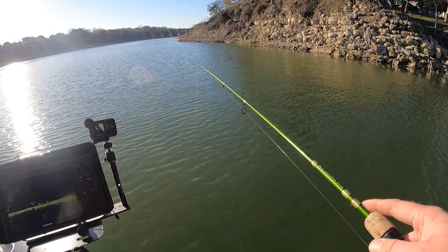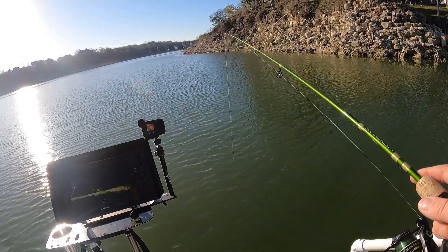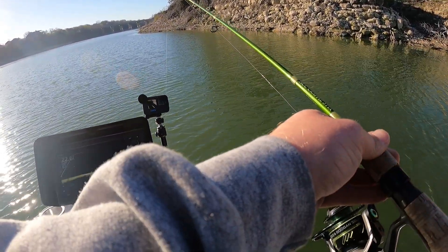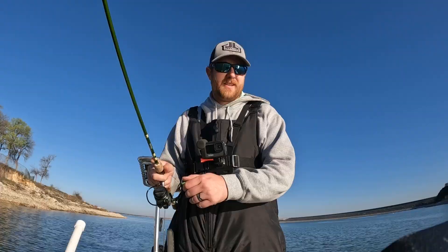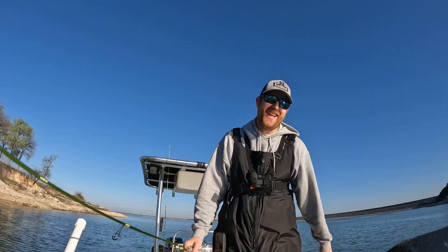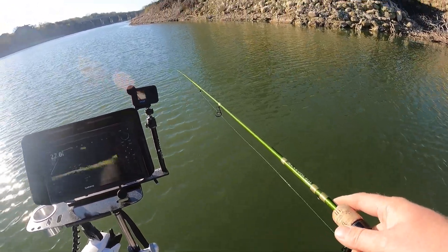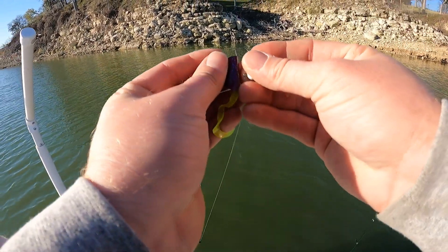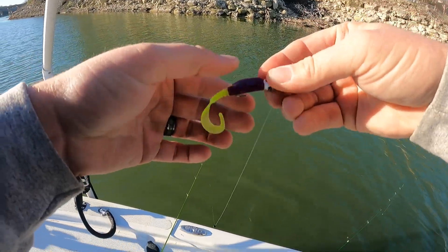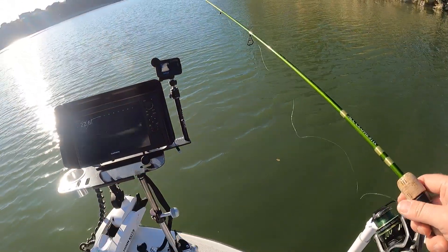I'm going to drop down in the tree, right in their face. Had one swim up to it — felt like a little short strike. Come on big girl! I had that girl and she spit it — she took it and then spit it. I honestly think it's something with the way the tails are designed. These jigs work so well because of the way the tails flutter in the water. That's why I always try to do the pendulum — that long flowy tail makes crappie react. They see that tail and they've got to have it.